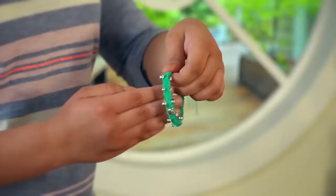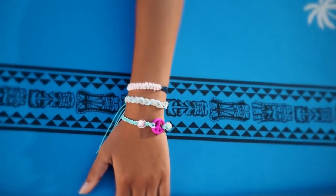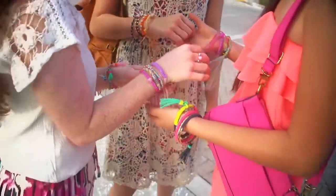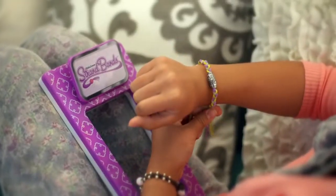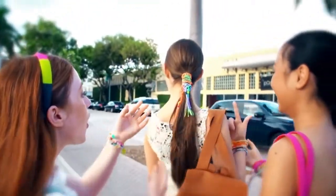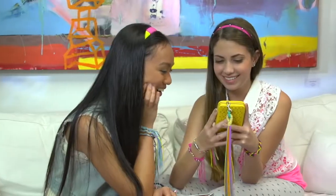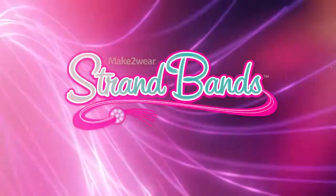Strand Bands' super stretchy material slips on and off with ease! So go ahead — make and take your strand band accessories for a swim! Trade, mix, and match creations, and share with friends! And the best part: you can undo and redo strand band designs again and again! Strand Bands are irresistibly fun and totally fresh! So many looks, so many styles — show off your personal style to the world with Strand Bands!